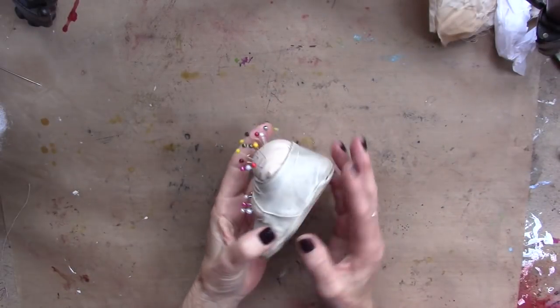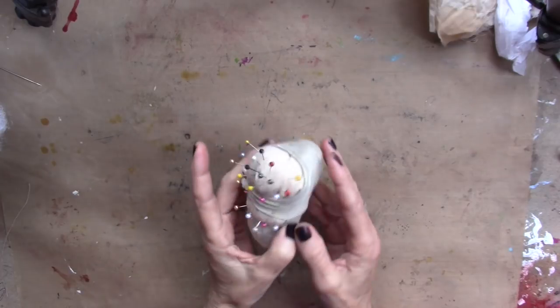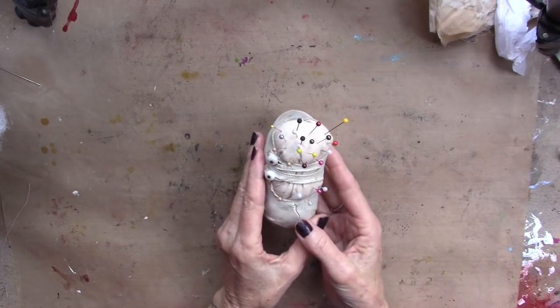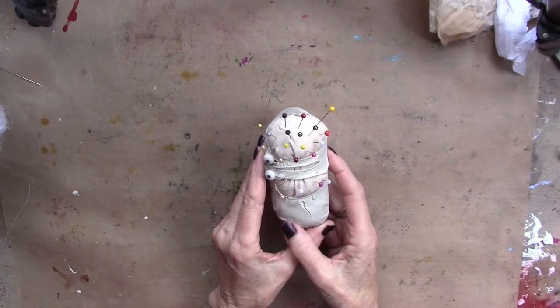So this is our project for today. A little leather shoe, a baby shoe, a vintage shoe — not in very good shape, but that doesn't matter. Some old fabric, some stuffing, and some pins. So adorable.